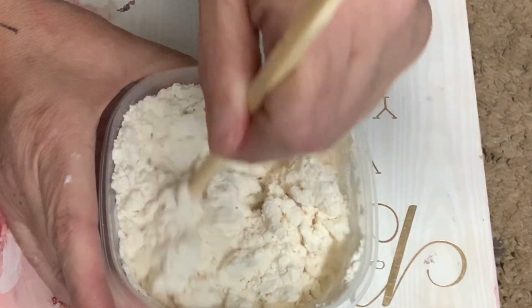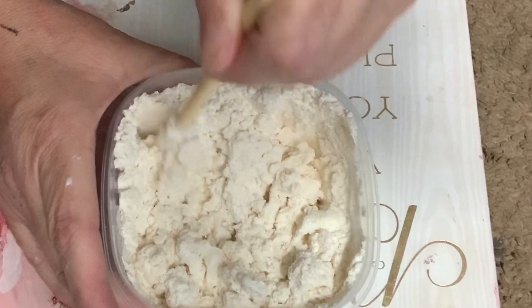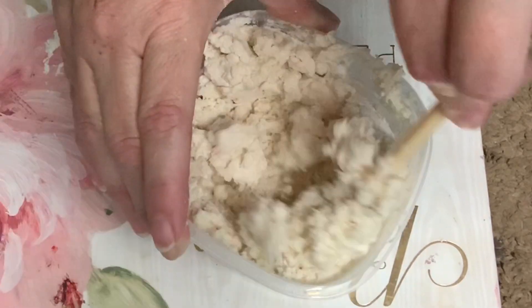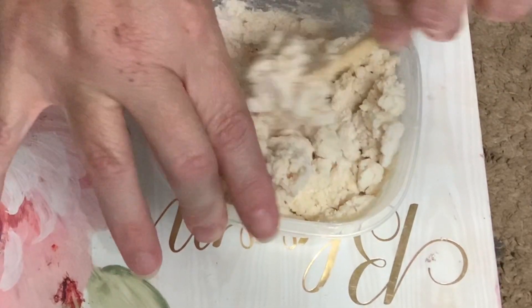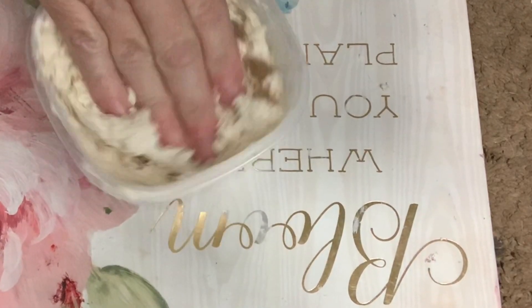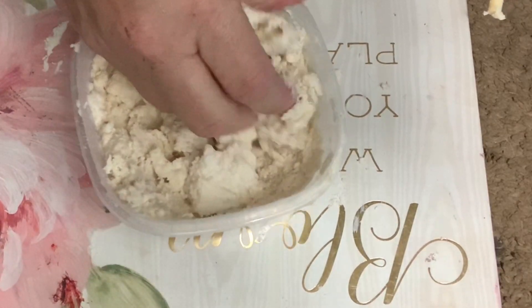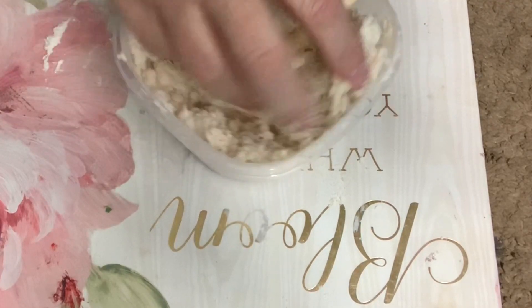I'm just mixing up the compound right here using a chopstick. I would actually recommend just getting a plastic spoon and using that instead. For this you want to use just all-purpose flour — whatever flour you have — and cornstarch would also work really well. You want to use twice as much powder to lotion or Vaseline. Vaseline actually makes a better compound, but I didn't have any so I used lotion.